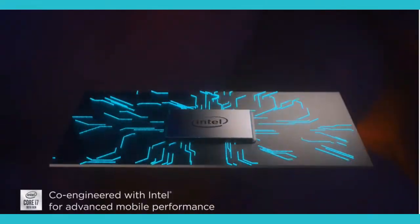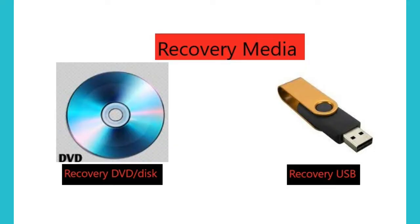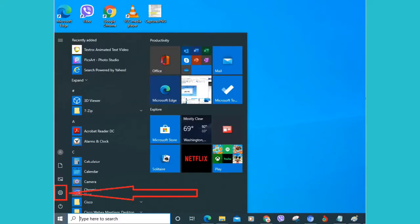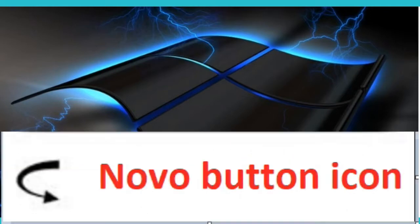This process will delete all your files. We have two options to reset it to factory defaults without needing a recovery media like a disk or a USB. The first option is through the settings, or inside Windows if the computer is still booting up — I created a separate video for that, with step-by-step instructions in the description box below.